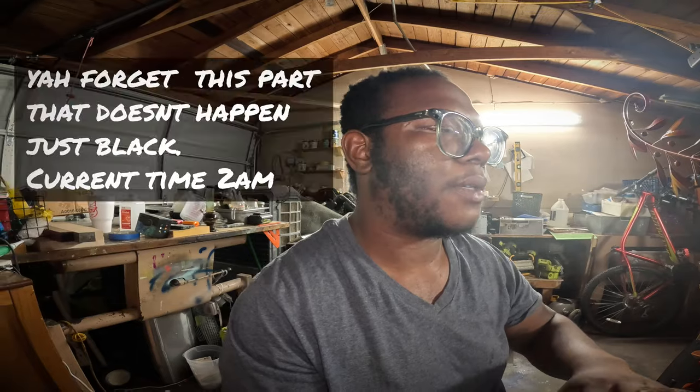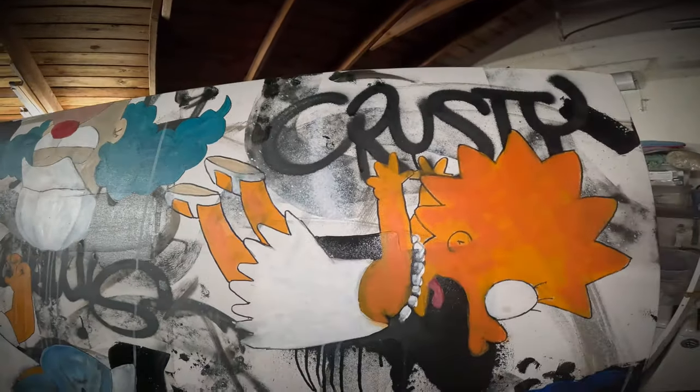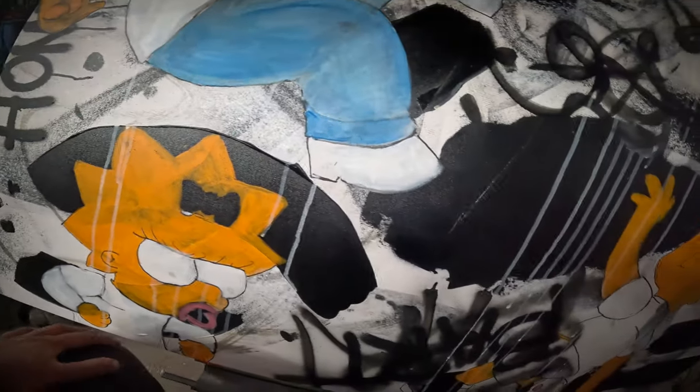Right now I have the background set, let me put a little light. I have the base color for all my cartoons and now I'm going to go back in with a black outline, then hit it with some blues, whites, and yellows — essentially repaint everything, add layers on top, and make everything pop. I'm doing this with spray paint and acrylic, and I'll be adding airbrush to add a little more depth.